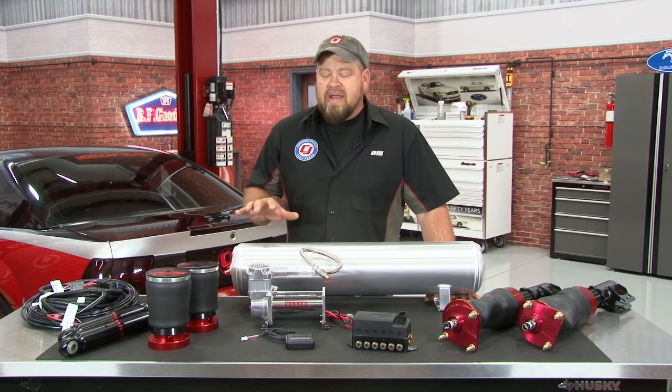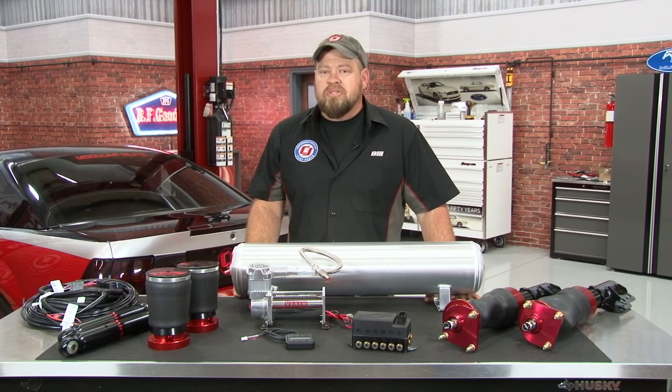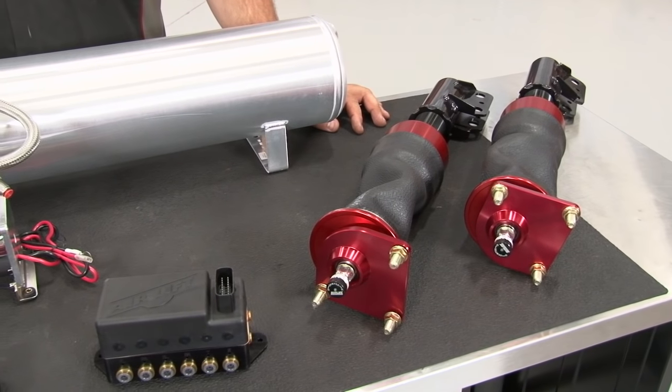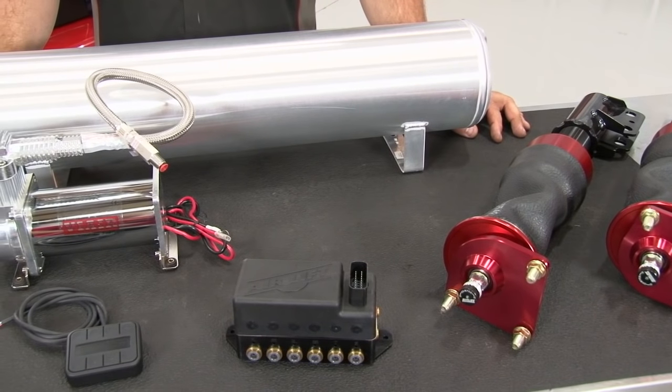One of the leaders in this market is Airlift Performance. They've already shown you how to install their kit on your 2005 through 2014 Mustang, but now they have a kit for the 94 through 04 as well, so we're going to install that on this 2001 Mustang GT. Airlift's motto is drive it, track it, show it, and they provide everything necessary to do that in your 94 through 04 GT in this kit.